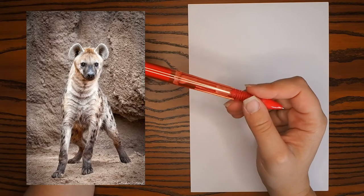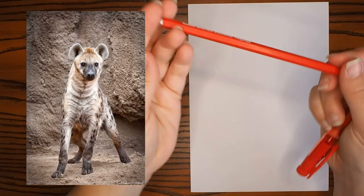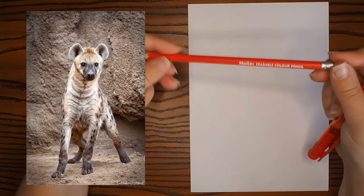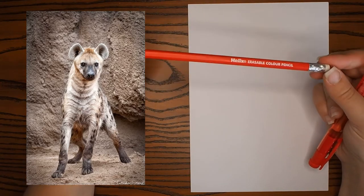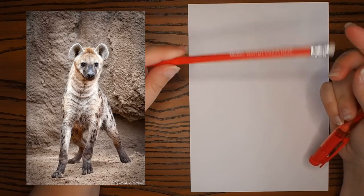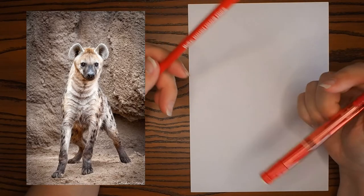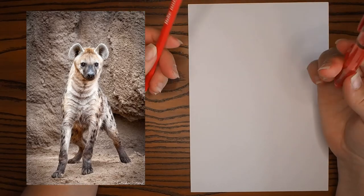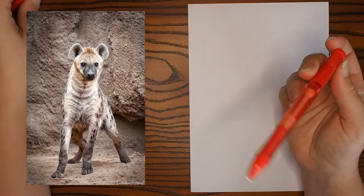Obviously you can use erasable colored pencils as well — I've got an example here, this is the Helix erasable colored pencil. They're a little bit harder to find than your normal colored pencils, so feel free to use a regular colored pencil. I'm probably not going to erase anyway, but just in case you're the kind of person that likes to erase, there are options out there for you.